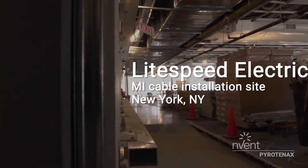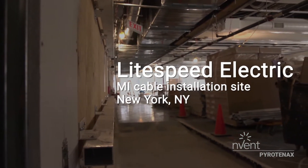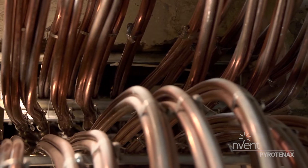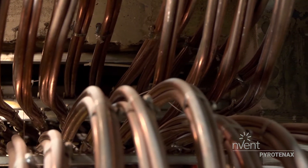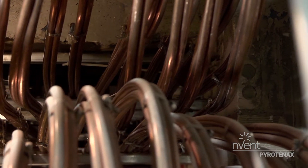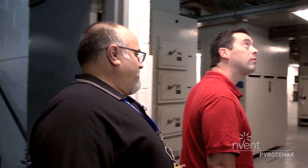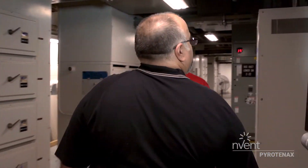For Lightspeed, we're one of the few contractors in the city of New York that has installed a good 25 miles of MI cable throughout the city. Having had experience with the MI cable from other projects, we suggested using the MI cable — and this is where it all started.